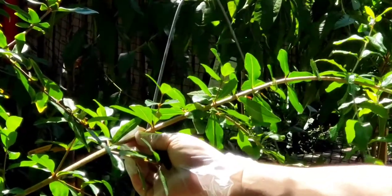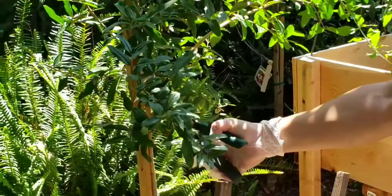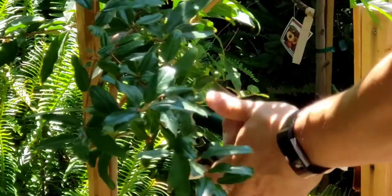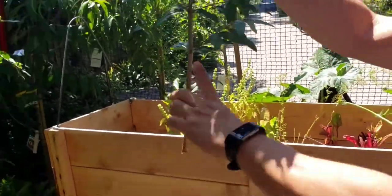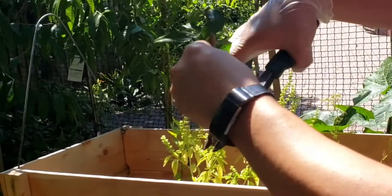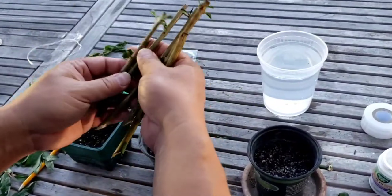I like to get cuttings that are about the size of a pencil in diameter, so this is about a pencil diameter here. As you can see, I cut about five to six inches, and I like to cut at a 45-degree diagonal angle because that increases the surface area for water uptake. I took a few cuttings from that branch and removed the leaves.